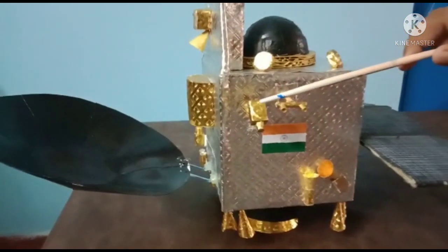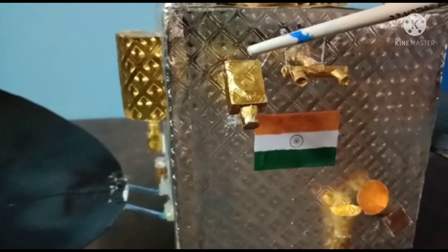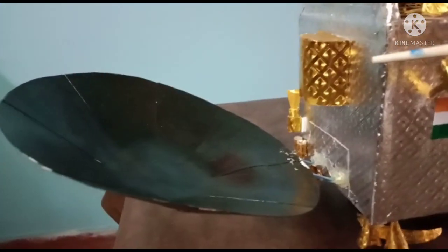Now see this instrument. This instrument is known as Mars Color Camera. The Mars Color Camera is used to take color pictures of the Mars surface and send them via the high gain antenna to space centers.